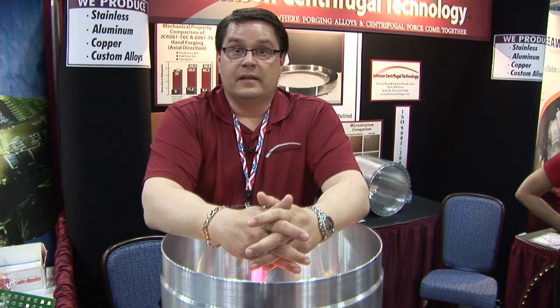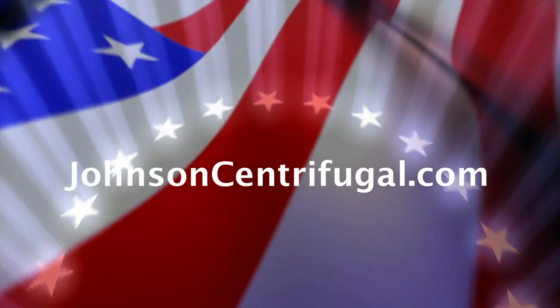Please stop and check out our website at www.johnsoncentrifugal.com.